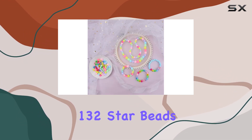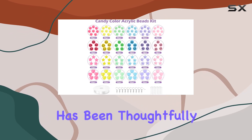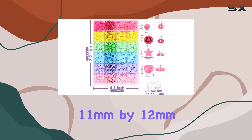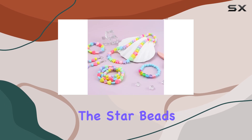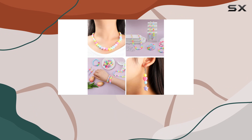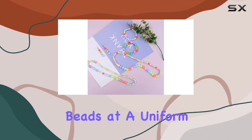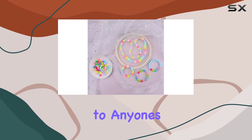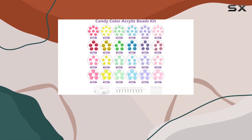Each bead type has been thoughtfully sized. The heart beads measure 11 by 12 millimeters, offering a charmingly chunky feel perfect for statement pieces. The star beads at 14 millimeters each side are ideal for adding a playful touch to any accessory. The smiley face beads at a uniform 10 millimeters are cute and guaranteed to bring a smile to anyone's face.